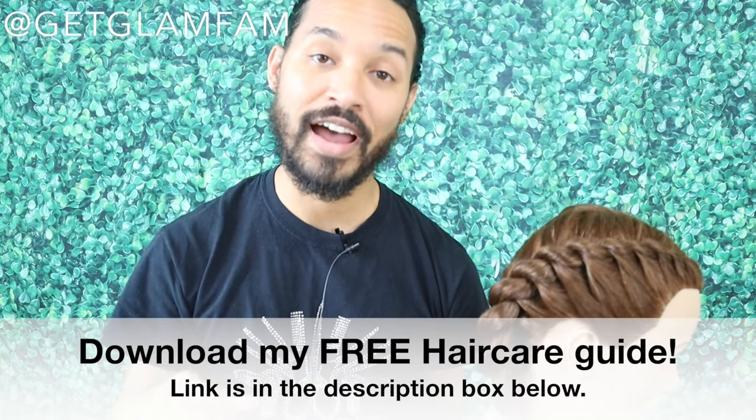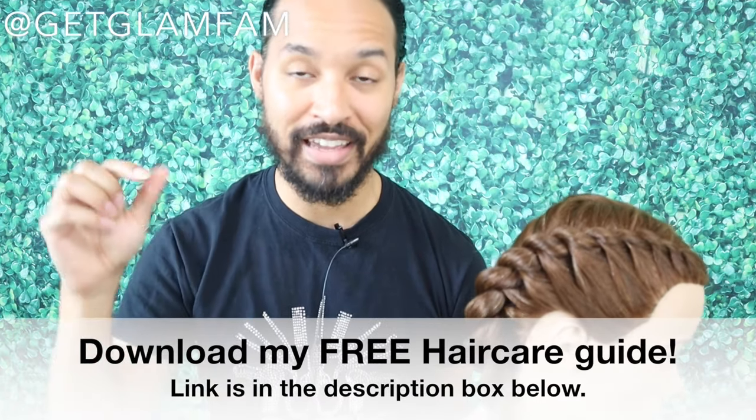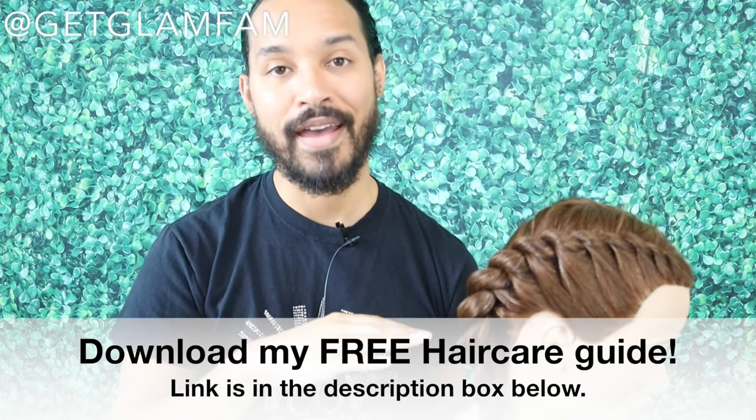I hope this video has been beneficial for you — if it has, let me know in the comment section down below. Please feel free to check out some of my other videos, and thank you so much for watching. I also have a free hair care guide that you can download — I'll put the link in the description box down below so you can learn more about how to care for your hair from a cosmetologist perspective. Until next time, take care, God bless, and stay glam — you know I love you boo, bye!